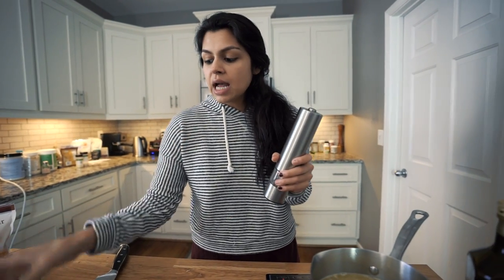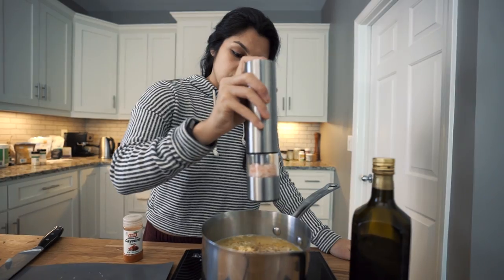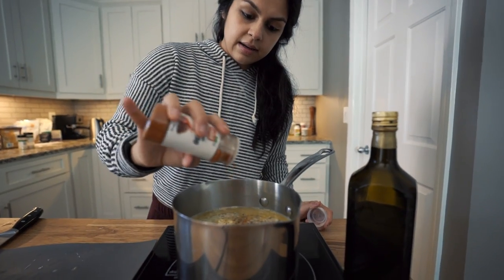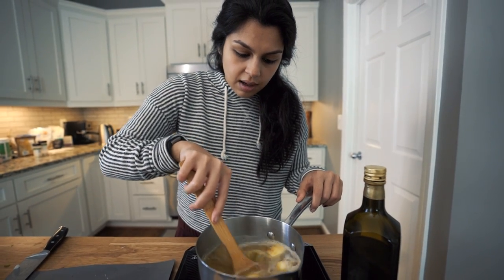I also forgot to mention — we're going to season this slightly with some salt, pepper, and a little cayenne. This will give it a nice kick. Then we're going to give it one last mix before we just let it simmer and do its thing.